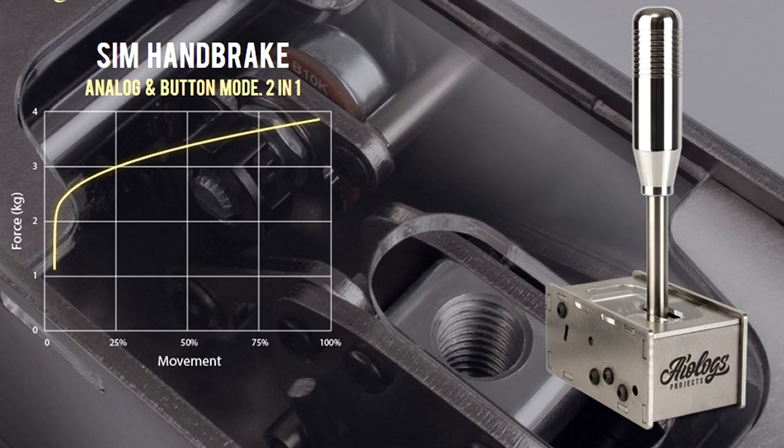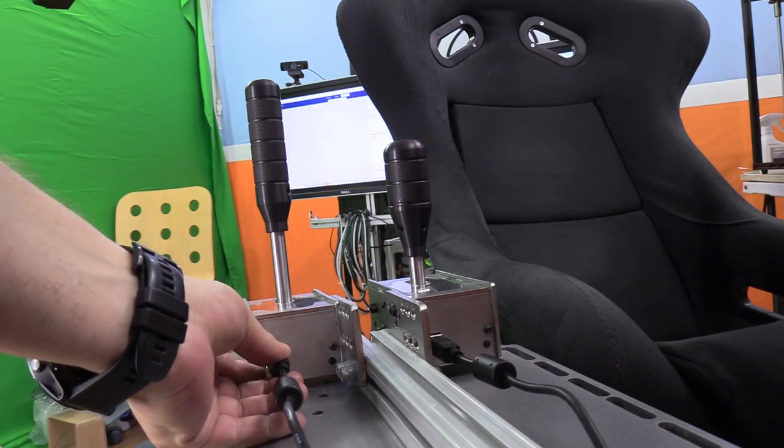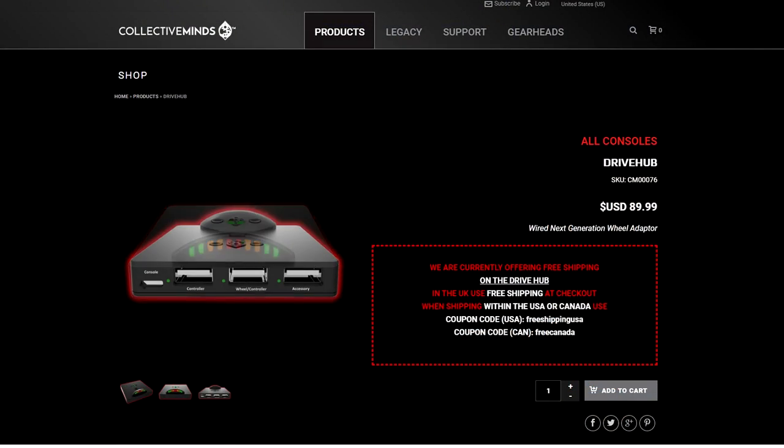That also means you're going to need a pretty substantial rig when it comes to mounting. On the handbrake you're looking at four kilograms of pressure during its throw — you can see the amount of force it takes to hold this down. They are USB standalone devices, each plugging in as their own USB cable to your PC. They are also technically compatible with Xbox or PlayStation via Drive Hub.